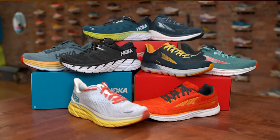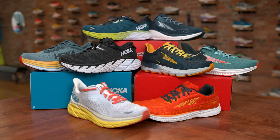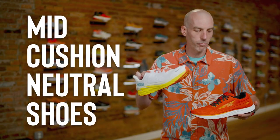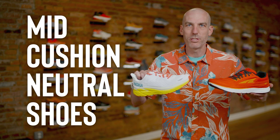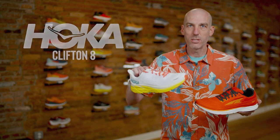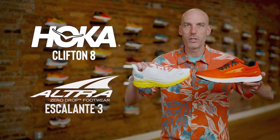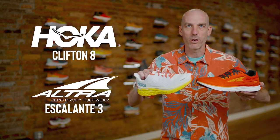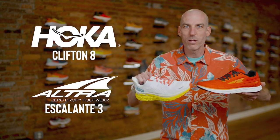If you've been running in shoe X, it might be fun to try version Y from another brand without compromising stability, cushion, or the bells and whistles you like on your favorite model, and find the same version from another brand. We'll start with mid-cushion neutral because it really demonstrates how wildly different these two shoes are when technically classified exactly the same. This is the Hoka Clifton 8 and this is the Ultra Escalante 3 — both mid-cushion neutral everyday trainers, both $140.